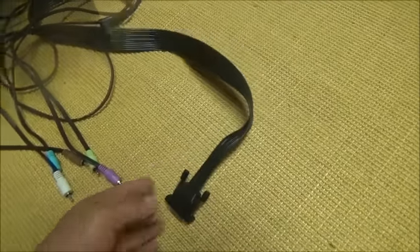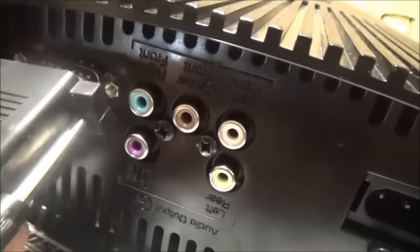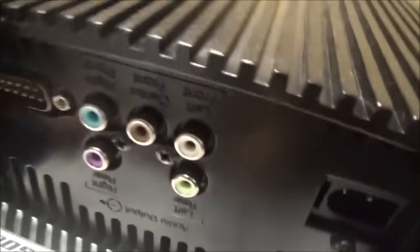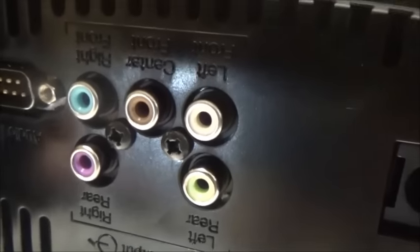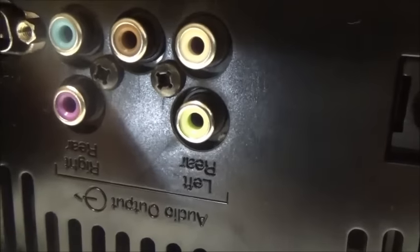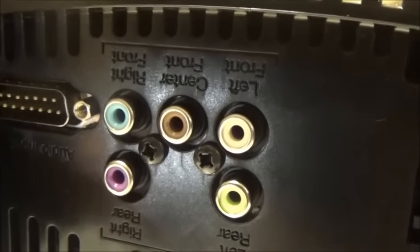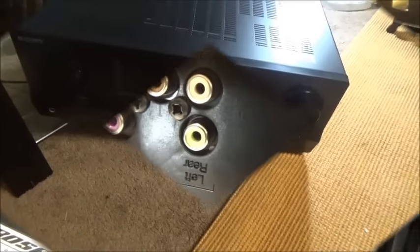This cable is supposed to go exactly in here - that's where the speaker sound will come out. I have this equipment upside down, but it shows right rear, left rear, left front, center front, and right front. The good thing about this is that the colors match exactly, so you won't get lost.